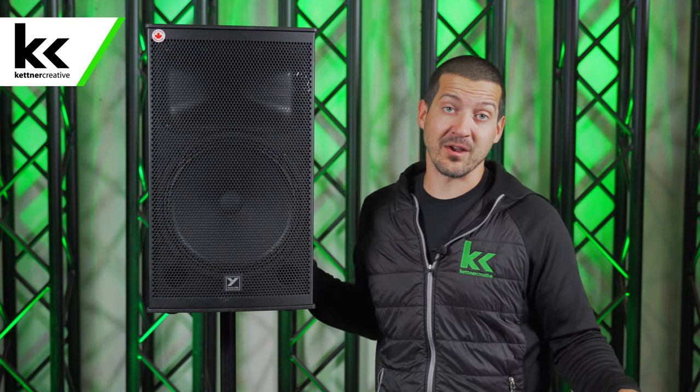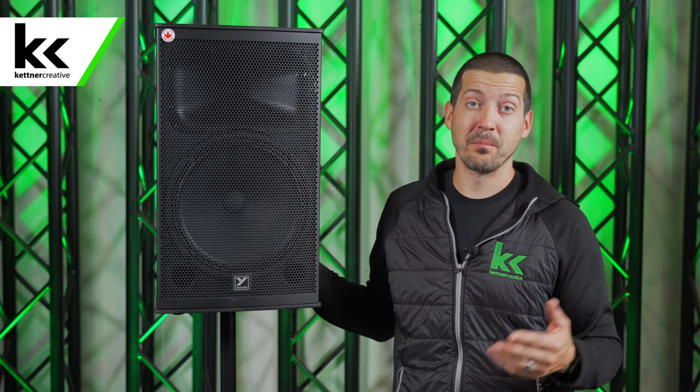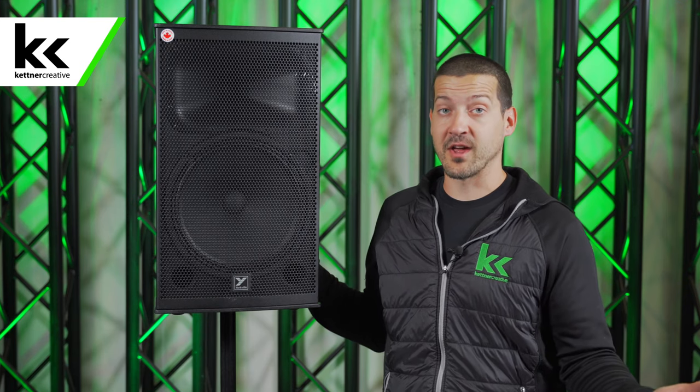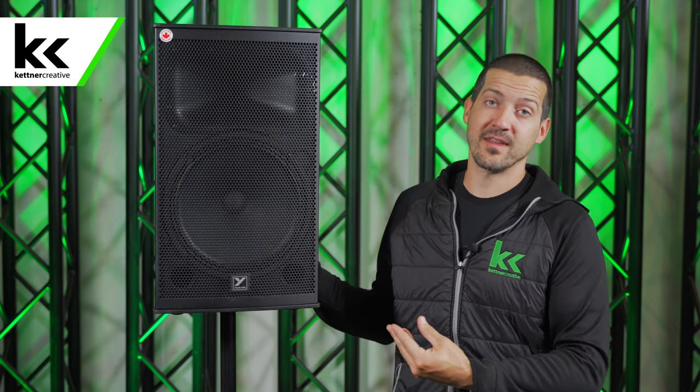There are plenty of venues around Vancouver, especially at the top of gondolas, out in the woods or anywhere like that where you don't have power but you're holding an event. Historically, we've always rented generators with sound systems, but that's totally overkill. Generally, you just need a microphone and a speaker, and that's where the EXM 12 is perfect.